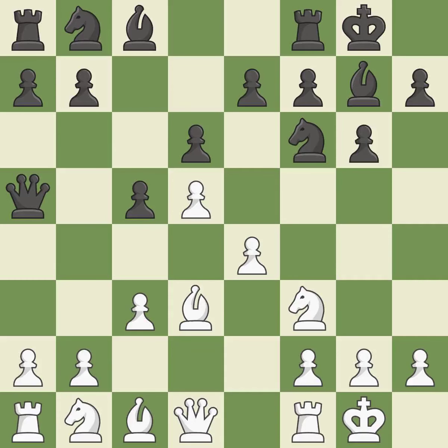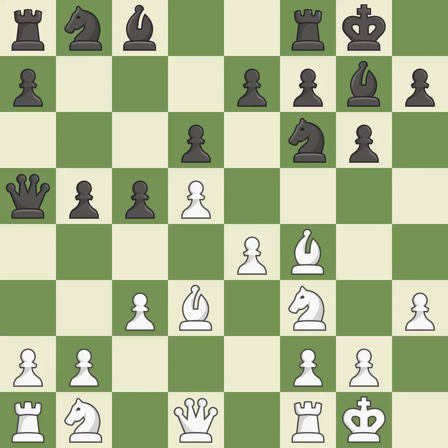Castling gets the king to a safer square, out of the center of the board, while also developing a rook. Castling to the same side of the board as the opponent avoids some of the attacking associated with opposite-side castling. It is best and very precise. A bishop moves out of its beginning square and into the action.